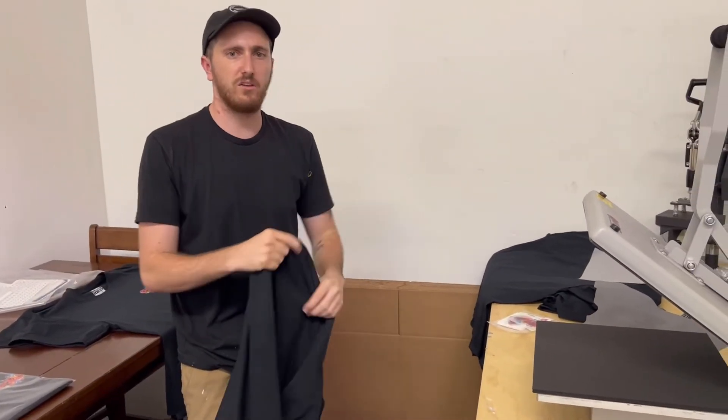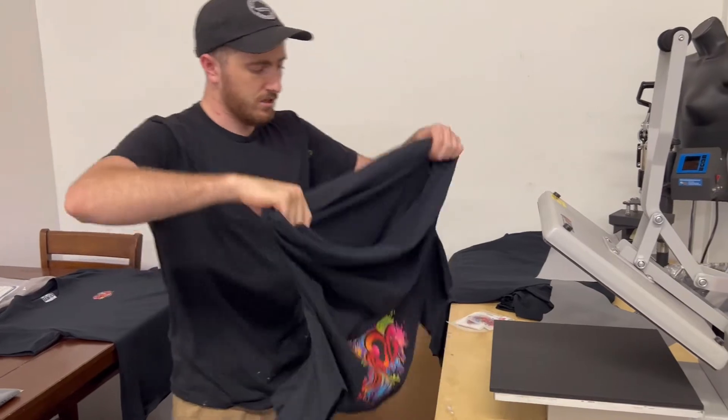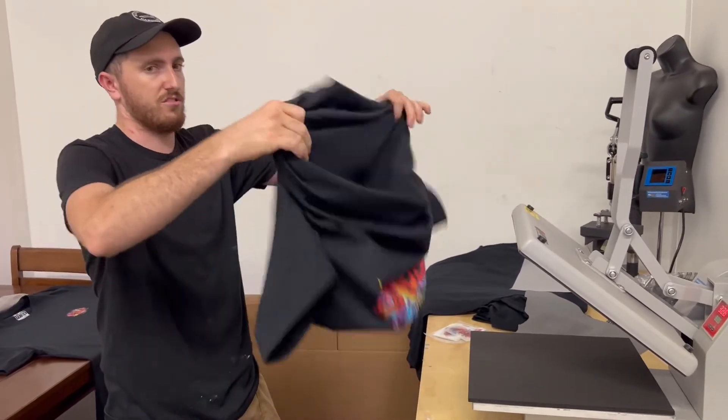Any screen printers out there looking to get shirts made and you need a client who needs a lot of colors for a small quantity — Supercolor has been a great solution for us in our shop.